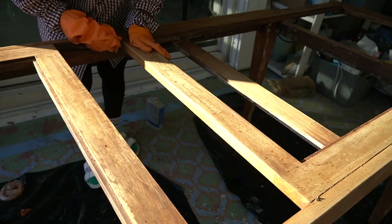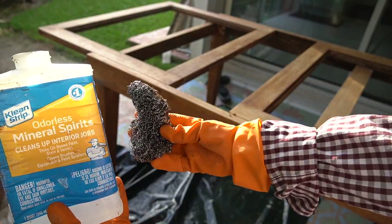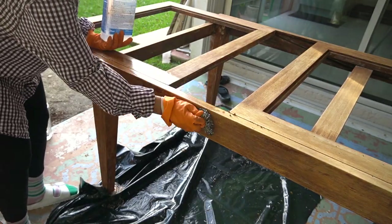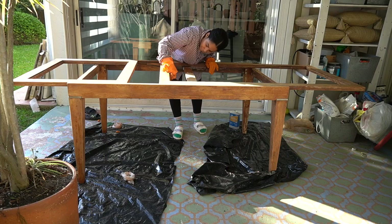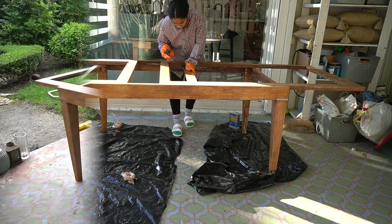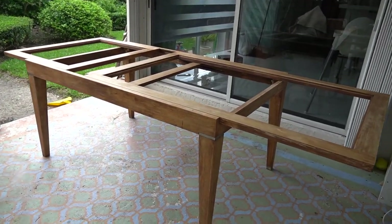The next day, with a clear mind and some rest, I came back to the table and scraped off as much of the citrus gel as I could. I used mineral spirits and a wire brush to scrape off all the gel I missed from the night before, and it worked so well. When it comes to projects like this, it's really important to be patient and take your time — these projects never go as quickly as you think. After wiping it off with a cloth, it's looking much better.